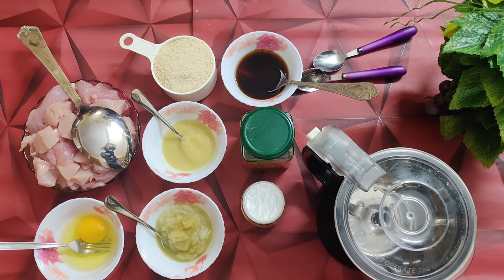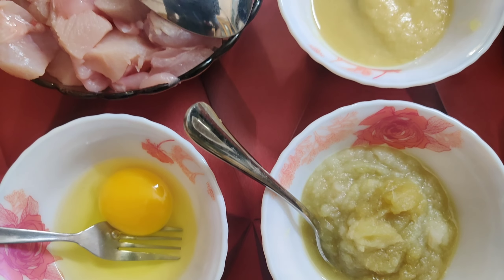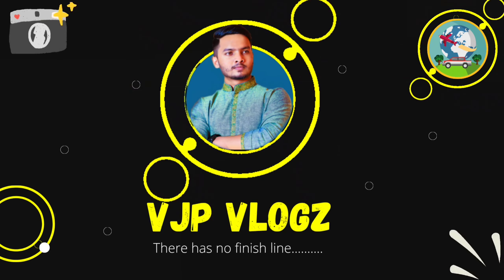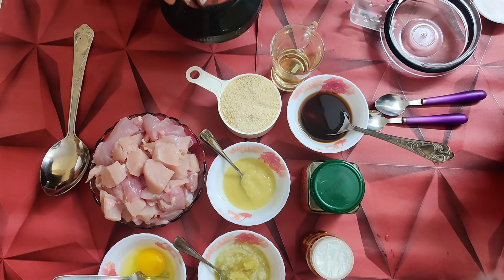I am going to show you a blog about 139 recipes. This is chicken nuggets. I am going to show you a lot of chicken nuggets. I am going to show you a blender — the lots of chicken nuggets are put into a blender.